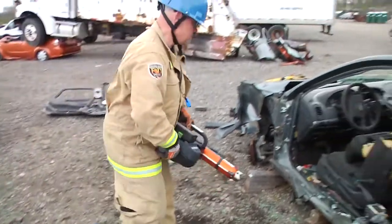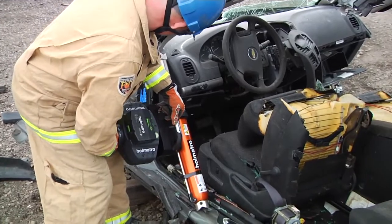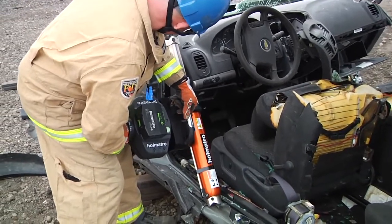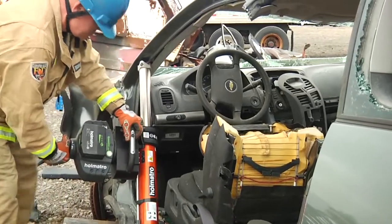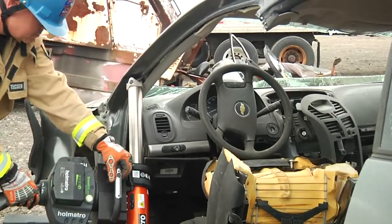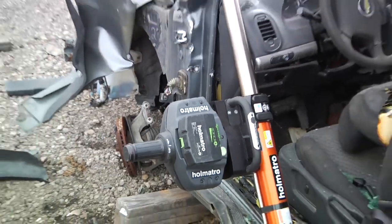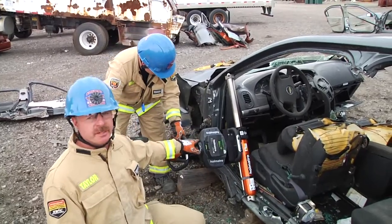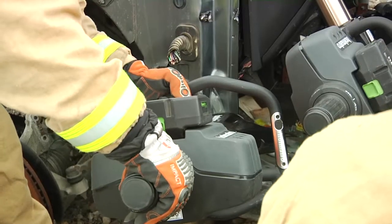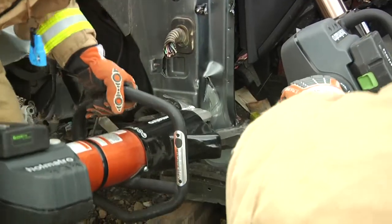With the puncture made, we're going to put the ram in before we make the relief cuts, in case anything were to fall as we made the relief cuts. Pressurize the ram. The ram is pressurized. The reason we do that is so that the dash doesn't fall down onto our victim. We're going to make our relief cuts as we would in a normal dash push.